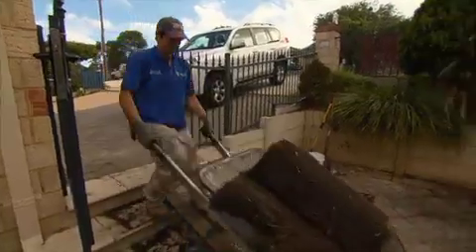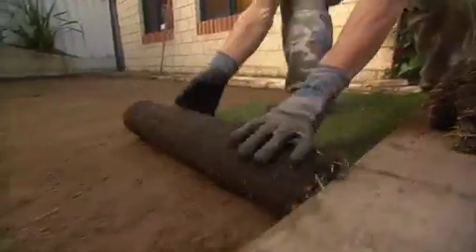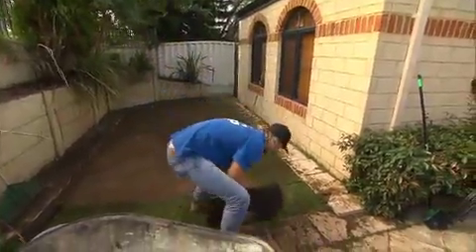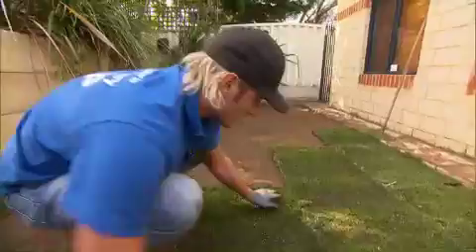Village Green needs less water than most fine-leaf grasses, which is important for a guy who got in trouble for watering on the wrong day last year. It also needs less fertiliser than other lawn varieties due to its massive root system, which is also the reason it handles heavy traffic so well.